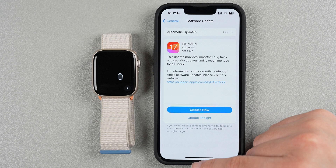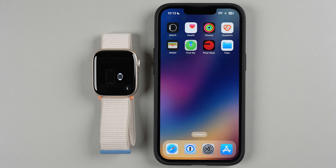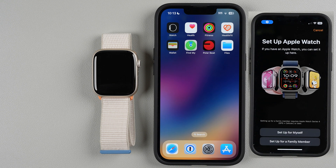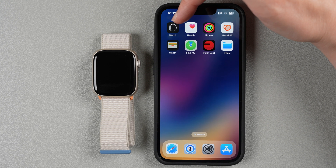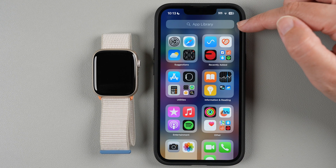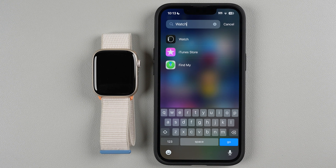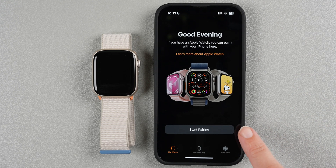Once that's all good, swipe back up. The Apple Watch screen will tell you to bring your iPhone near the watch. Sometimes a pop-up appears and you can tap 'Start Pairing'. If it doesn't pop up, find the Watch app on your phone — it should look like this. If you don't know where it is, swipe right to left until you see it. You can also search for 'Watch' and tap on it, then tap Start Pairing.